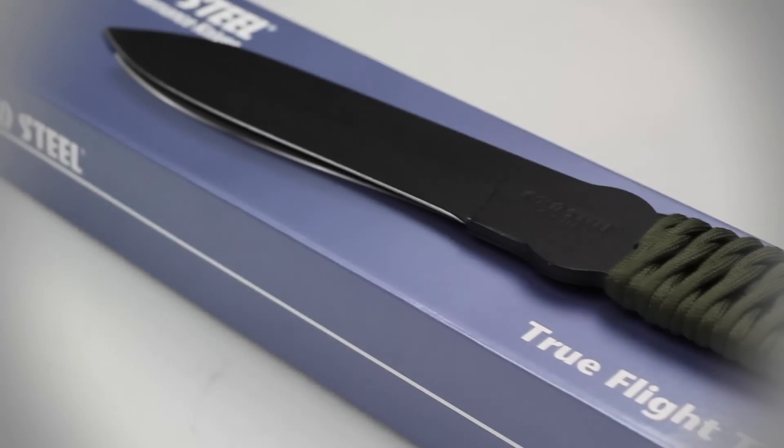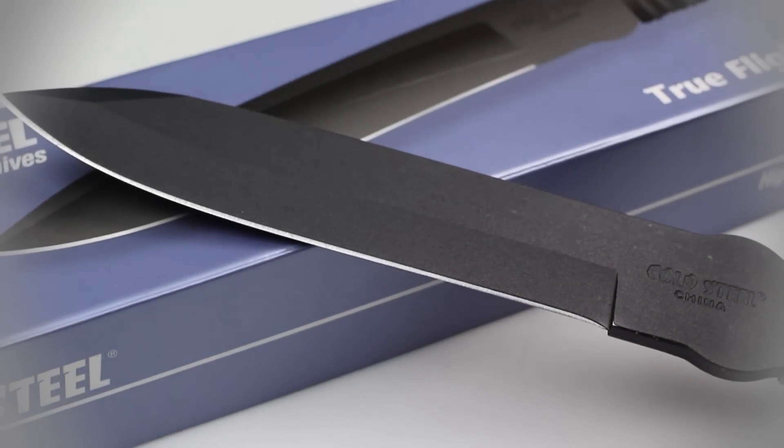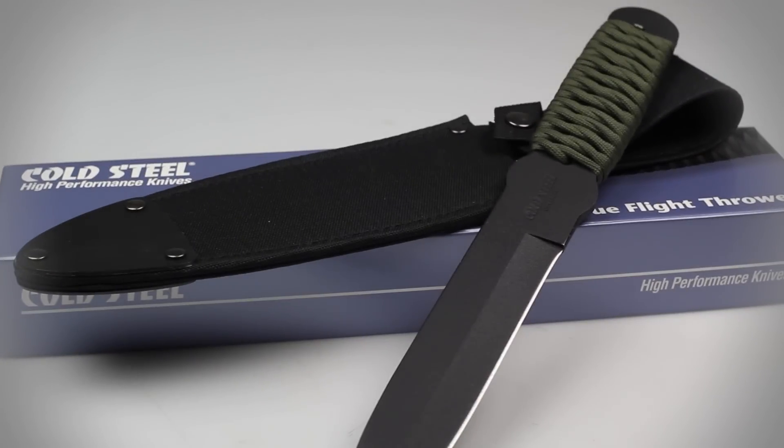Although there is no such thing as a perfect throwing knife, the Cold Steel True Flight comes pretty close. With an overall length of 12 inches and a fully sharpened blade measuring 6.5 inches, this is not your average throwing knife.